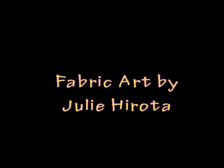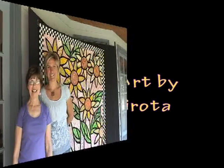Meet Julie Hirota, standing just in front of one of her quilts, next to fellow artist Sandy Delahanty.